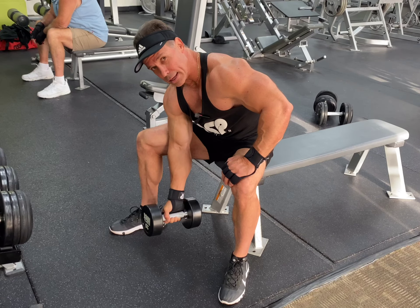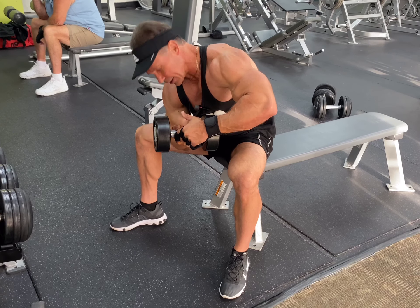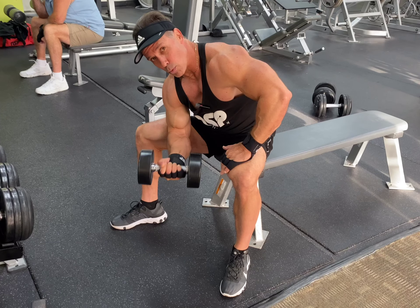If you start getting fatigued, you can cheat a little bit. Take the other hand, kind of squeeze it, get a few more reps, and even do some negatives.